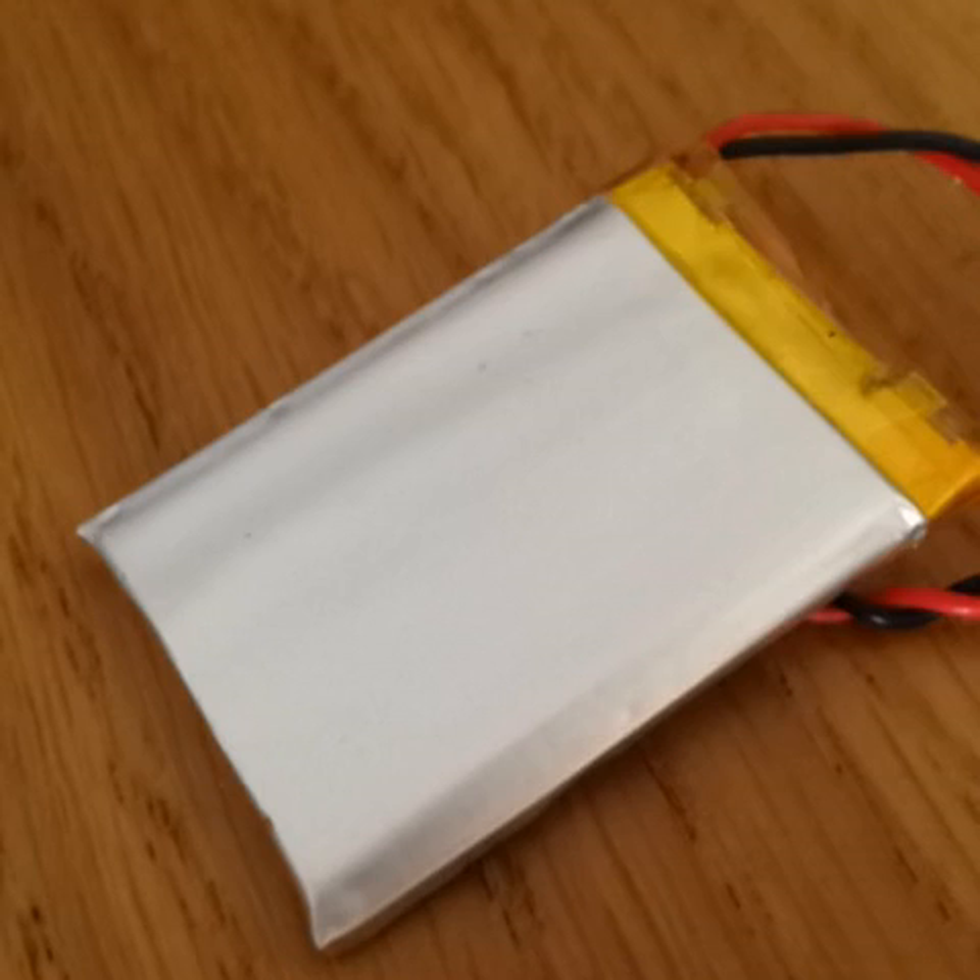Just as a final note, given that your Vitalino should now be powered by the USB interface, you should avoid having the battery connected at the same time.